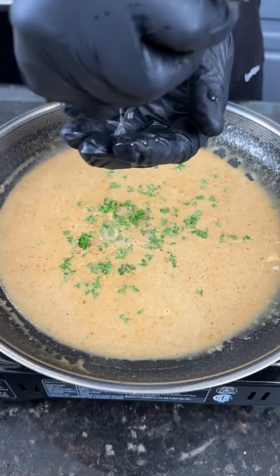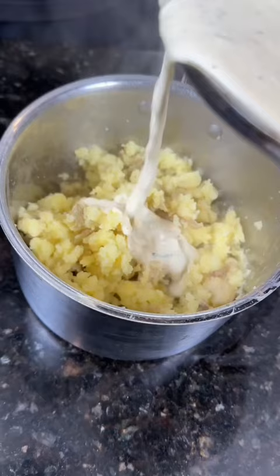Finally, a little fresh chopped parsley and some lemon juice to finish it off. Now it's time to make our mashed potatoes — mash them up, add your cream mixture, and now it's time to plate this up. Brace yourself for a trademark money shot.